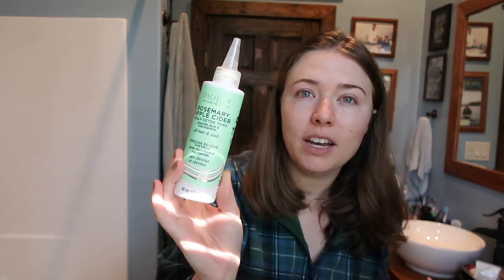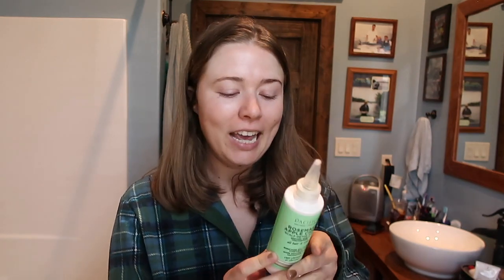Now that the she shed is clean and reset, let's do a reset of this. First I'm going to do a scalp detox — I got the rosemary apple cider scalp detox tonic from Pacifica. I like to do these little scalp scrubs but I do not recommend doing them together because this has apple cider vinegar in it and doing a scrub will create micro abrasions on your scalp that mix with the vinegar, which doesn't go well. So do one or the other.